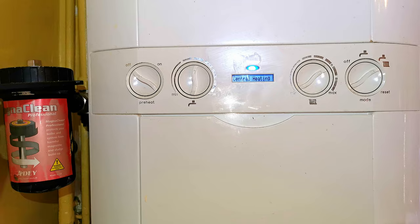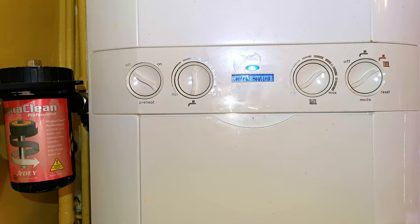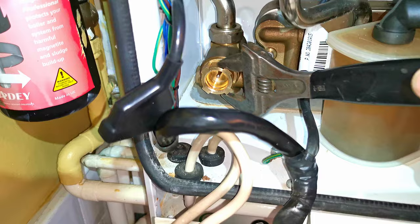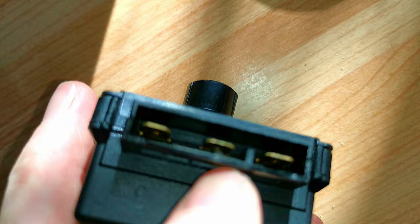My customer was more than happy for me to just fit the diverter valve head. So there we go - another job completed, a happy customer with central heating back again. Obviously at the moment it's winter and it's very cold. I've also saved her £173 on just the parts alone, and that doesn't include the extra labour which would have been needed if I had changed the whole flow group.